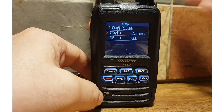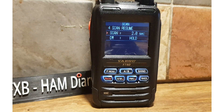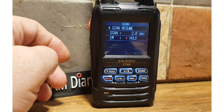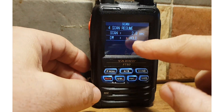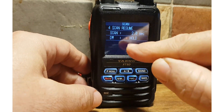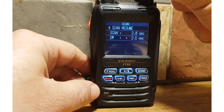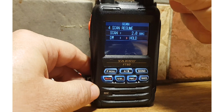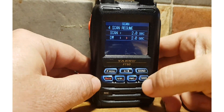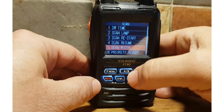Number four is Scan Resume. When scanning stops on a channel, you can decide how long to listen to that channel before scanning resumes. You also have the Dual Watch option here: once set to Dual Watch, you can tell it to hold the priority channel whilst in Dual Watch, or just listen for a few seconds.